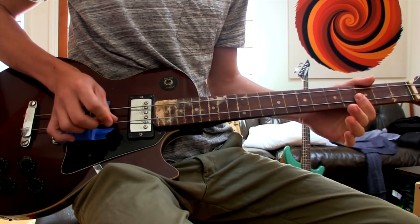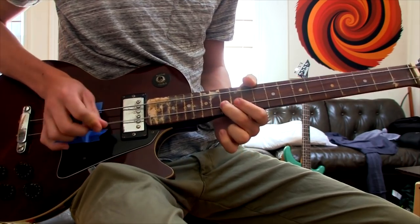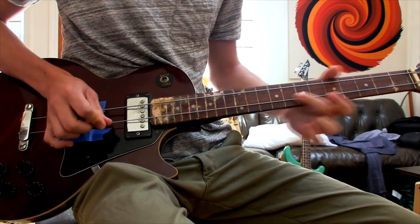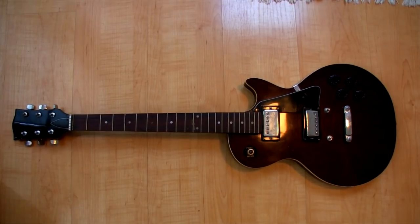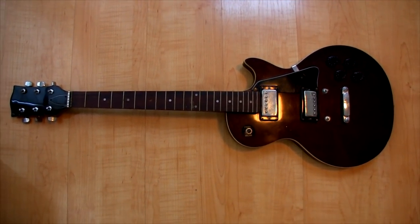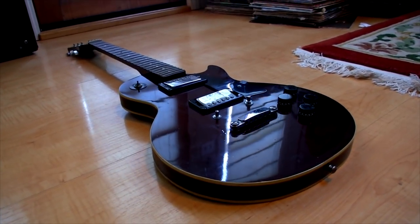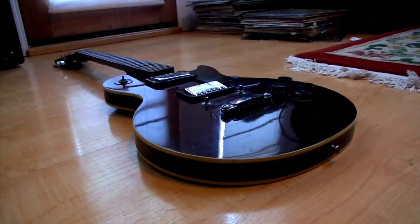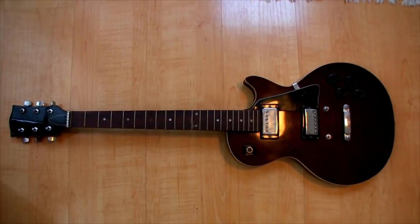How to make a fretless bass the easy way — it's not perfect but it's cheap, it's fast, and you can do it in about an hour of effort. The first thing you want to do is go to the flea market and pick up the cheapest fretted electric instrument you can find. I found a guitar for 20 bucks — the neck was set wrong, but that doesn't really matter. A lot of problems you find with normal instruments aren't relevant when you have a fretless bass.